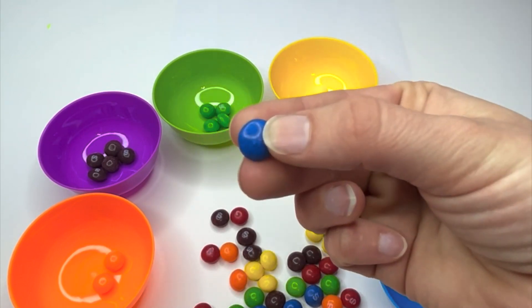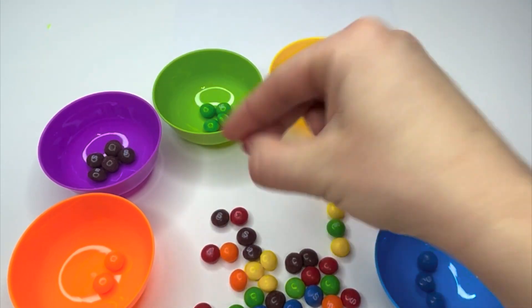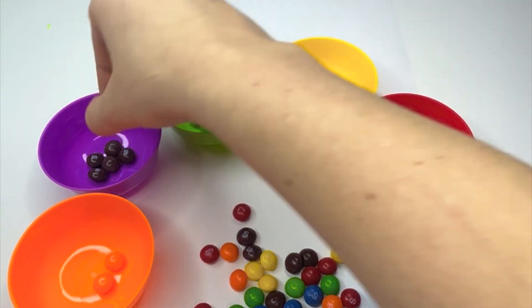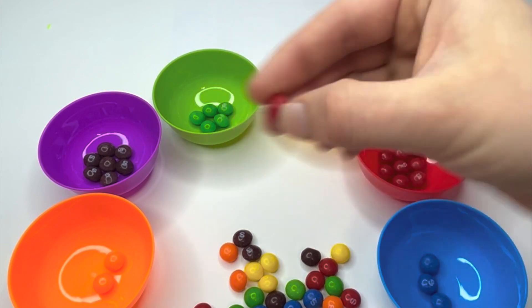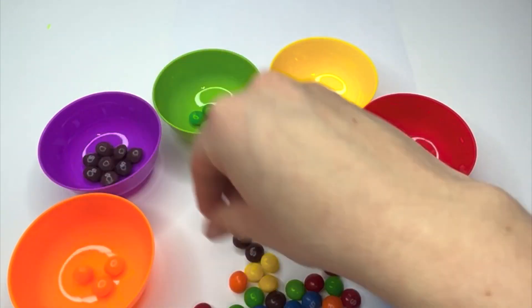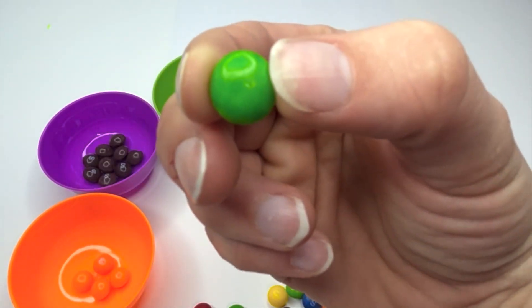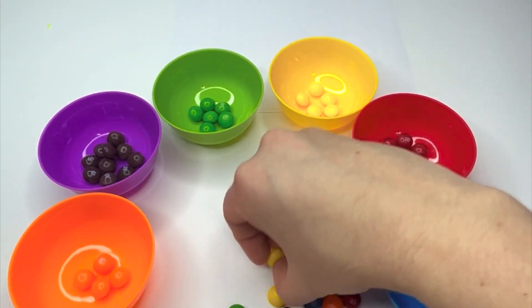Red, blue, red, yellow, red, yellow, green, purple, red, purple, red, purple, orange, yellow, purple, orange, green, purple, red, yellow.